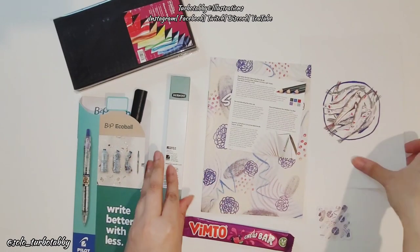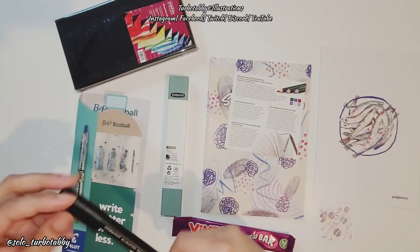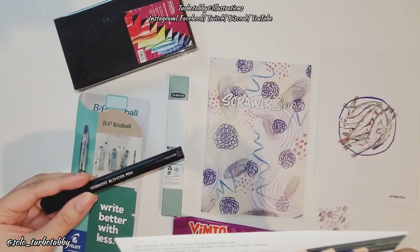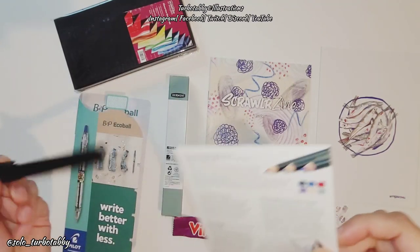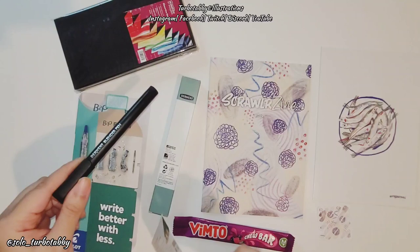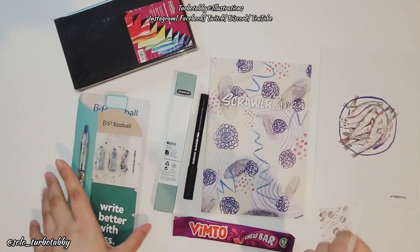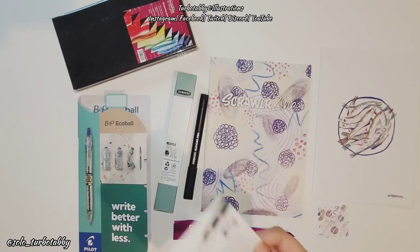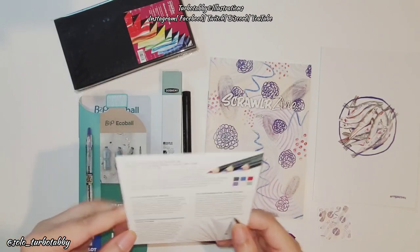We're looking at the Derwent blender, which costs £5.99 — it's not cheap. You could probably get cheaper colorless blender pens elsewhere; even alcohol marker colorless blenders work on pencils — I've done this previously myself. Then the next thing we have is the Sea White Brand of Brighton — a concertina sketchbook.